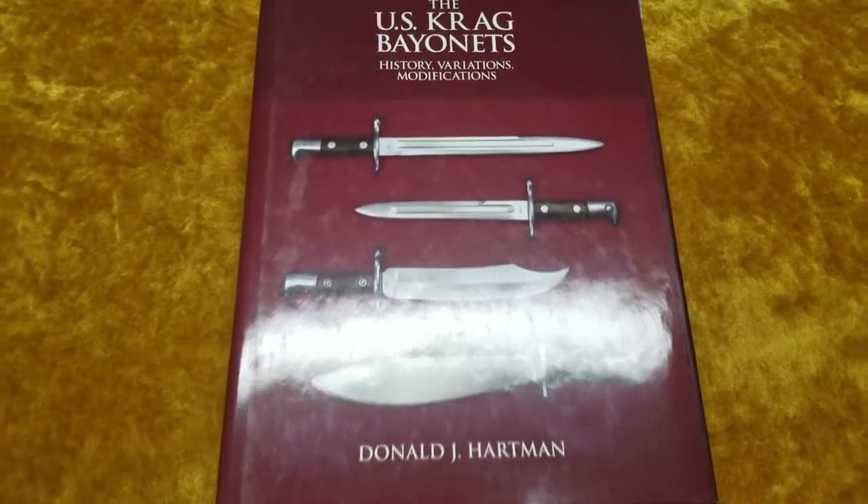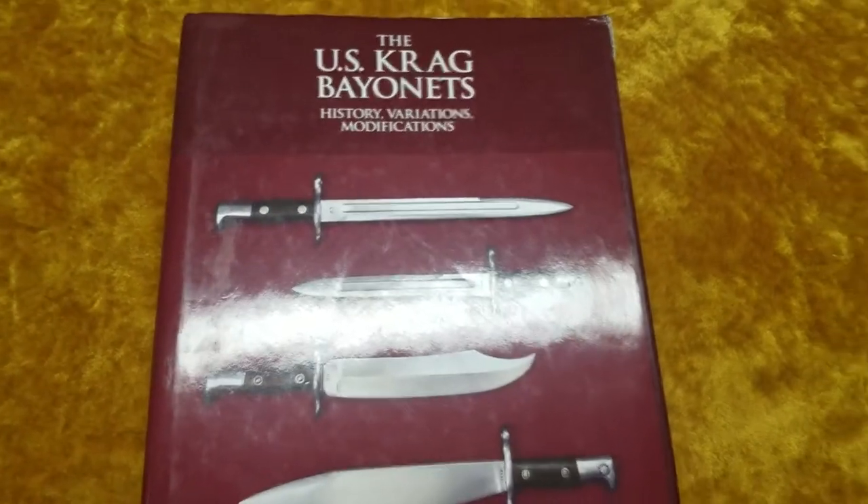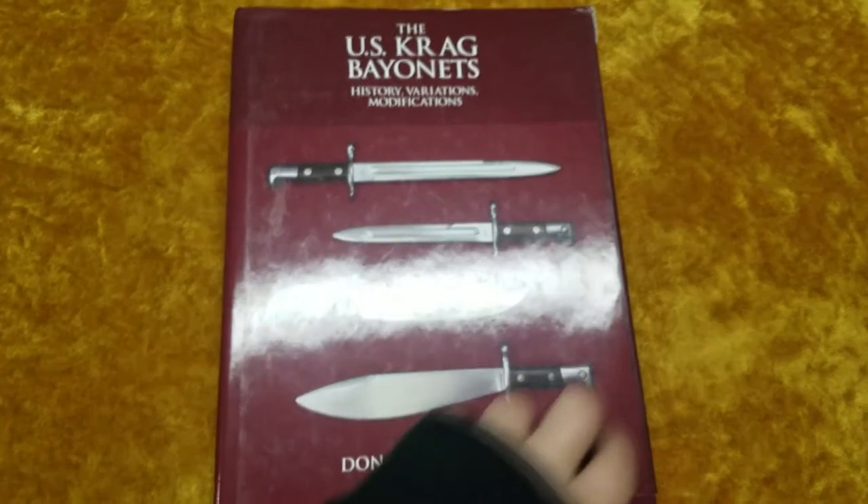For now, this book is fantastic if you're a collector of Krag bayonets or if you're a collector of bayonets in general. I love it — it's one of my favorites.